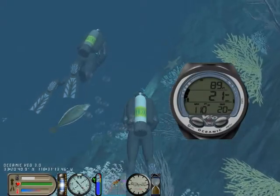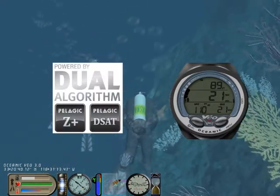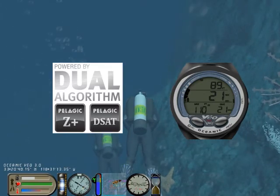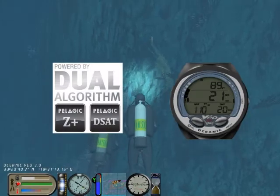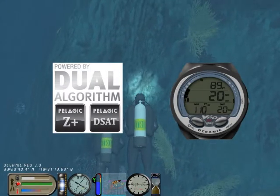Want to dive the same profile as your buddy? Not a problem. With the Veo 3.0, you can dive in-sync with anybody, anywhere. Because the Veo 3.0 allows you to adjust the algorithm and its conservatism, you can adjust it closely to match just about any other dive computer on the market, allowing you and anybody to always dive in-sync.